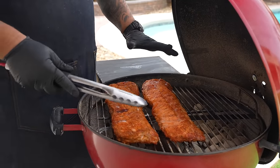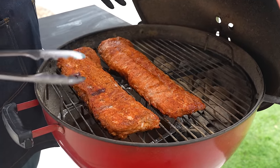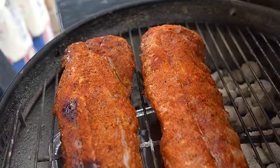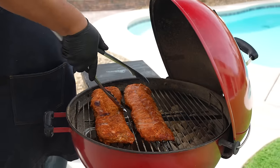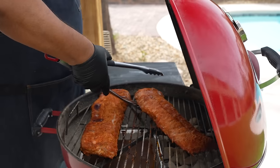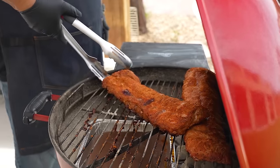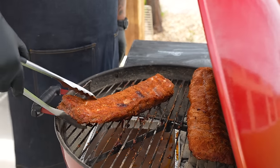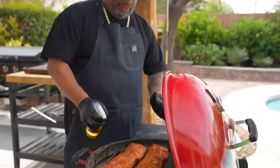An hour and ten minutes in, let's take a look. They're nice and moist — I don't need to spritz. A pro tip: since this is the first half of the cook, I'm going to rotate them, moving this rack over and turning them so everything cooks evenly and gets equal heat exposure.